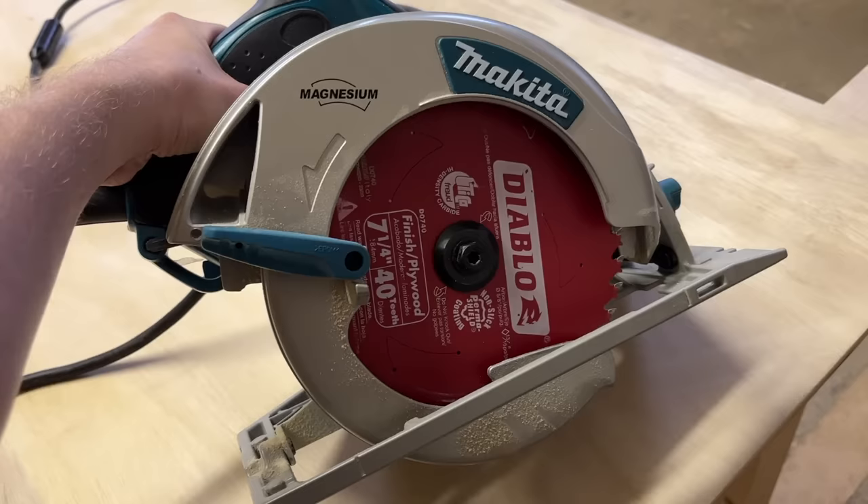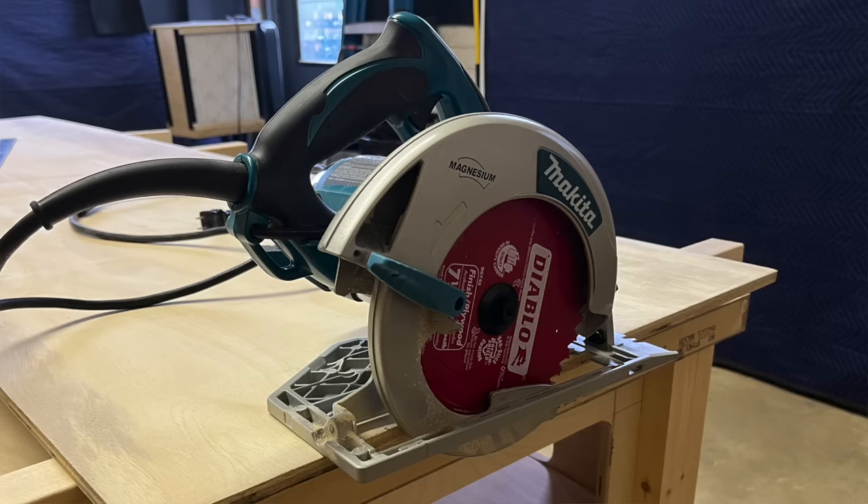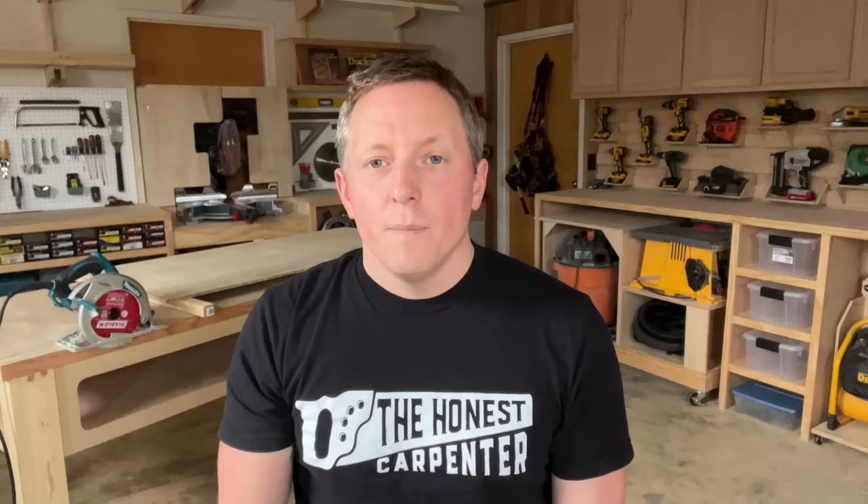First thing to be addressed: I'm using a corded sidewinder Makita with a seven and a quarter inch blade. This saw has the blade to the right. Some people use worm drive saws like a skill saw, which typically have the blade to the left. This makes how you view the cut line different for each saw — and seeing the cut line is a huge part of cutting straight. For today I'm focusing on my right-blade sidewinder, but you can adapt a lot of these techniques to other saws without too much difficulty.